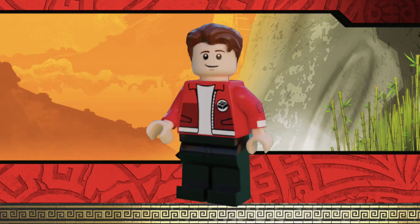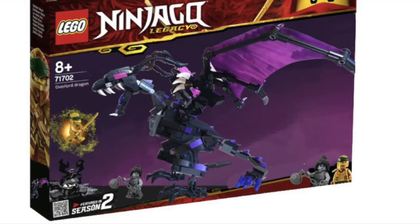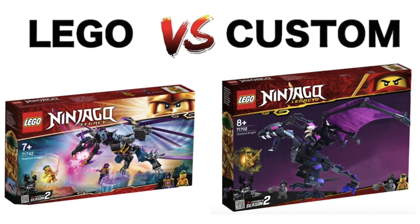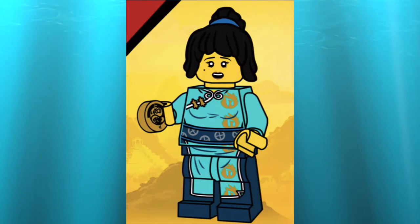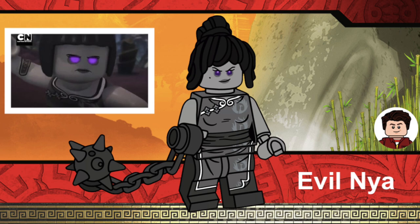A minifigure I thought should have come in the Overlord Dragon set is Evil Nia. Evil Nia is such a cool version of Nia — she basically becomes evil, having been possessed by the Overlord. She should have really come in the Overlord Dragon set. I made a custom Overlord Dragon set and included Evil Nia, and tons of people commented that the LEGO set would be better if it included Evil Nia. If they did not include Evil Nia in the series, I think they would include Nia in her wedding dress or kimono outfit — that's also a pretty cool version, though not as cool as Evil Nia.